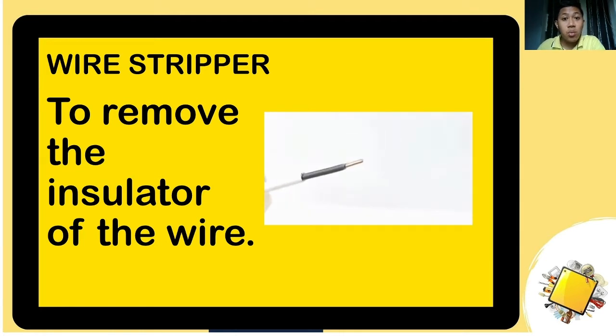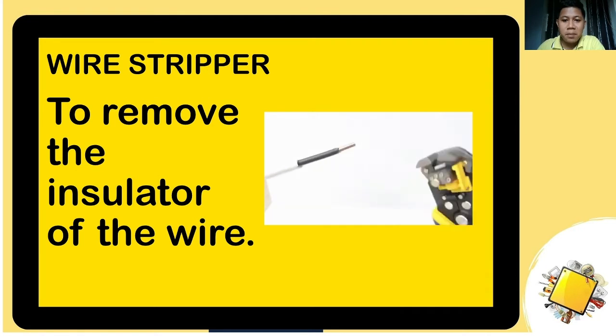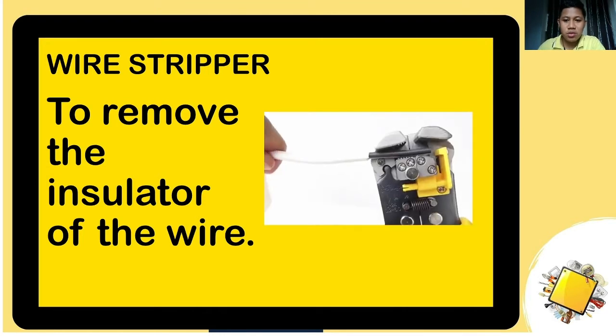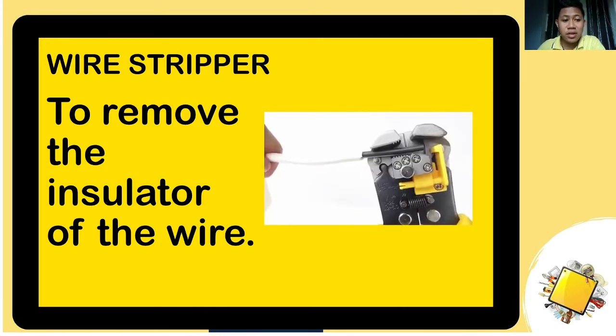The next one is the wire stripper. With the wire stripper, you strip the wire to expose the conductor, which we will use for the joints to be discussed in the next module. As seen in the animation, you strip the wire and remove the insulator.